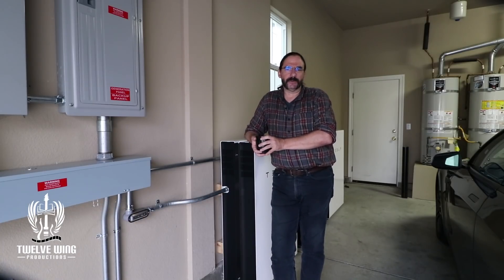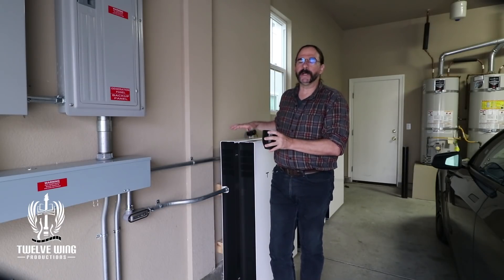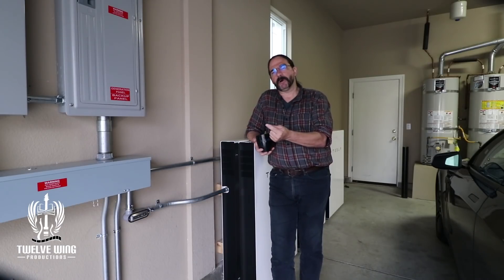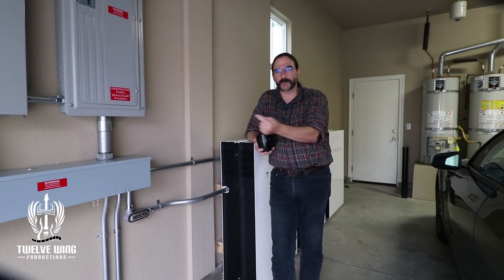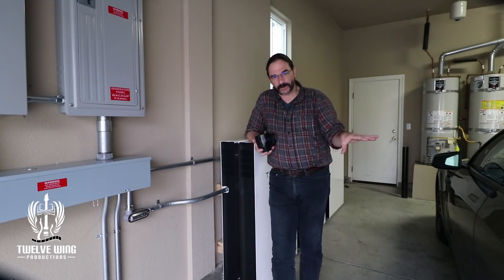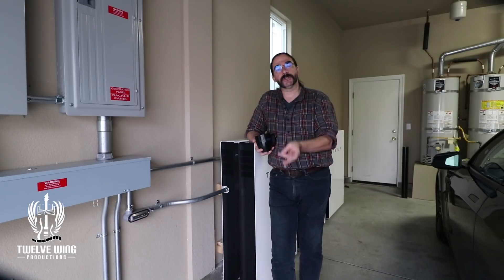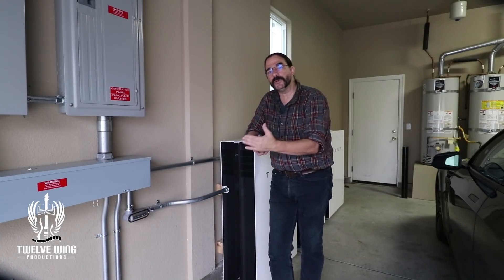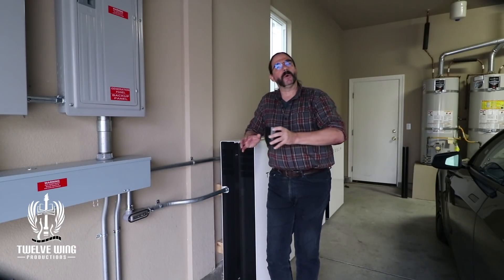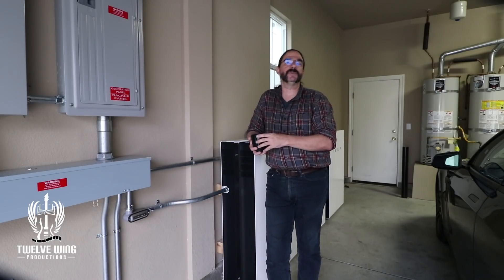There are basically three different ways that you're going to wind up installing the Powerwall systems. Either you're installing them as part of an off-grid solution, or you're adding batteries to an already existing solar setup. These two differ greatly from the third way, which is an entirely new system. Let's go over what you should do right after you get your batteries installed if you've put in an entirely new system.